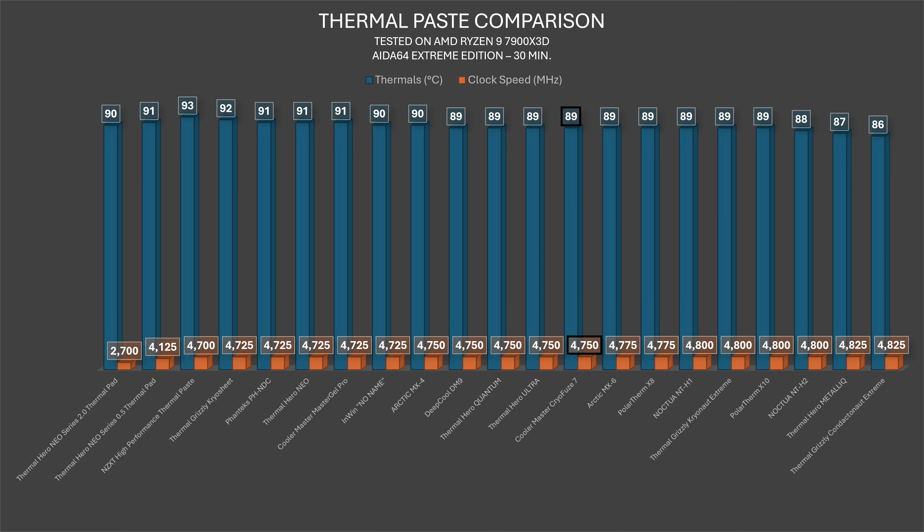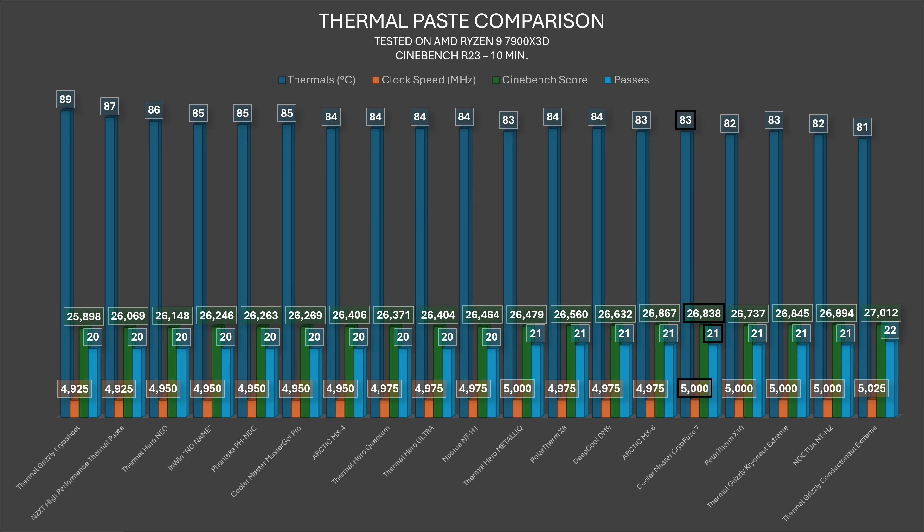In Cinebench R23, the 10-minute throttle test gave 83°C, 5000 MHz clock speed, a score of 26,838, and mid-21 passes — placing it third excluding liquid metal. Noctua NTH-2 is first, then Cryonaut Extreme, and then it sits in the middle between MX6 and Cryonaut Extreme. Arctic MX6 scored 26,867 with 4975 MHz; Cryonaut Extreme got 26,845 at 5000 MHz. NTH-2 still stands at the top.